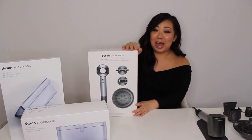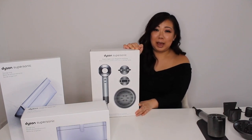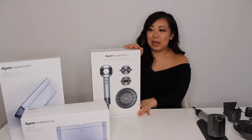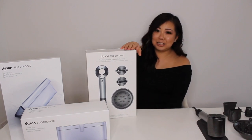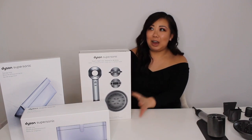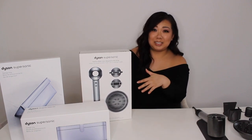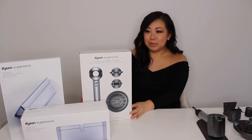First things first, this was a bit of an investment and it took me a while to make the plunge. It's $499 Canadian before tax, but because you have to be a licensed professional to make the purchase for this series of dryer, you have to give your license number and then they give you a little bit of a discount depending on where you live — maybe province to province. So I was able to get a little bit of discount because I am a licensed professional.